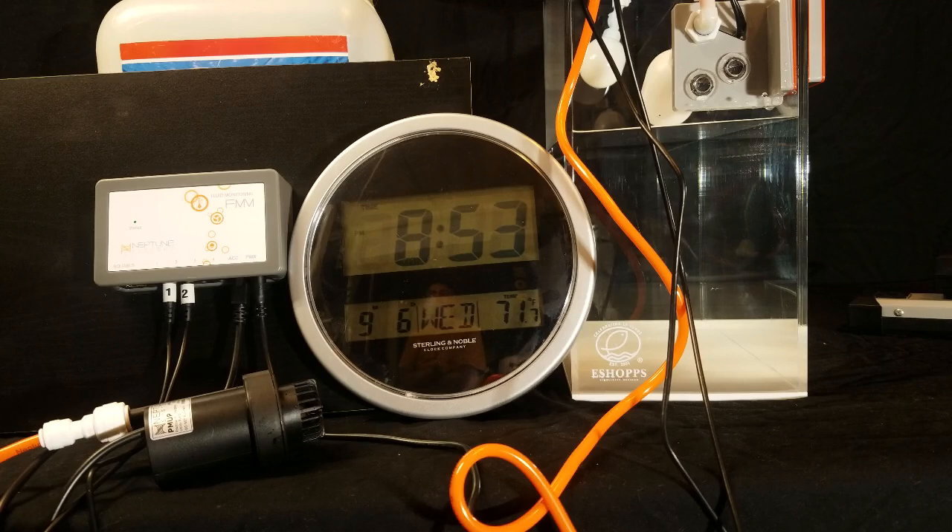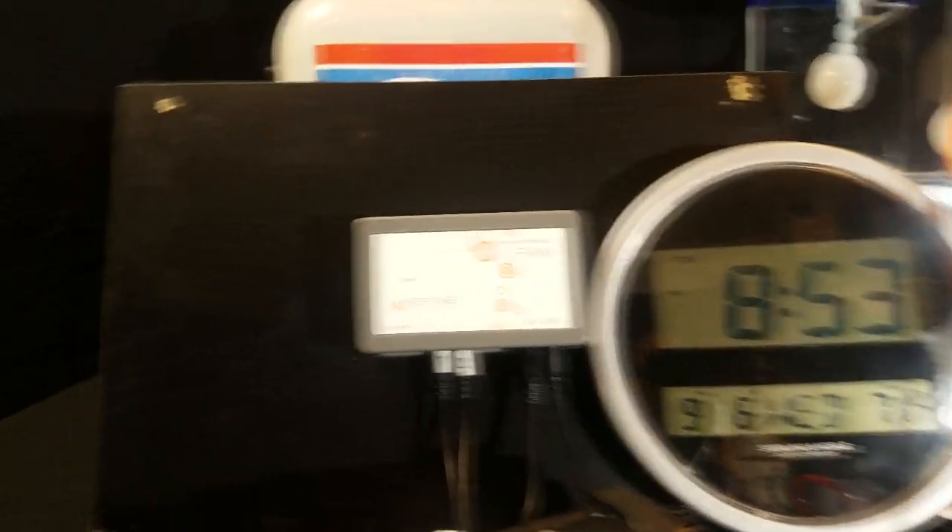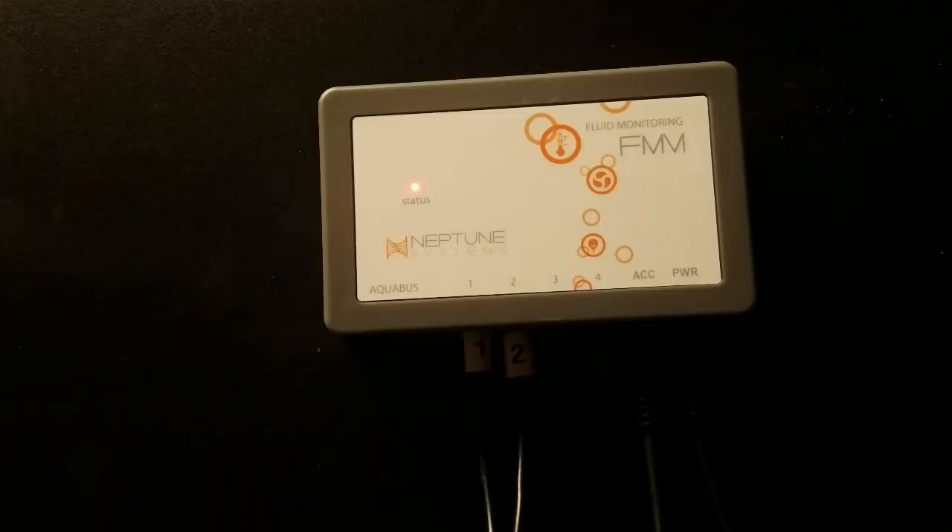In standalone mode, should the pump run continuously for five minutes — usually because the ATO reservoir went dry — your pump will automatically shut off to prevent damaging the pump. I simulated this by removing the pump from the reservoir while it was running for five minutes. You will get a flashing red light with an audible alarm with a sequence of one beep followed by a pause. The single beep tells you the issue is with your PMU.